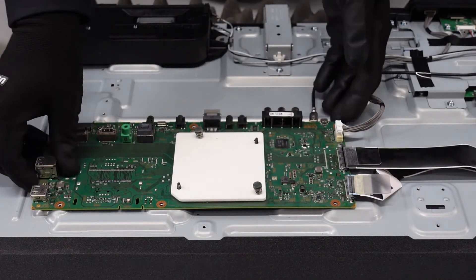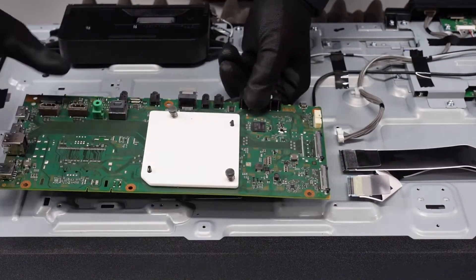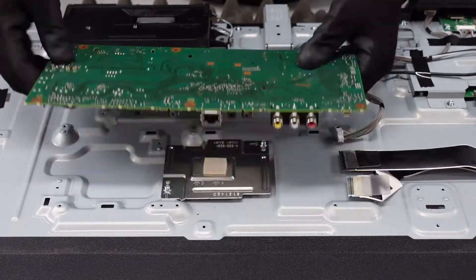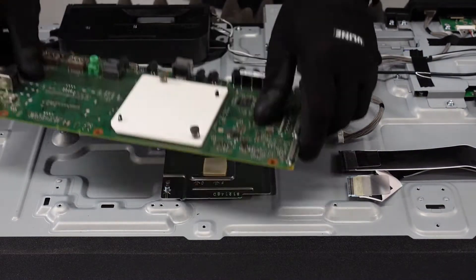Be gentle when lifting up in case there's adhesive — it feels like there is. So let's just kind of shimmy that side to side, not on the backside of this but in the actual unit here. And that's our main board.